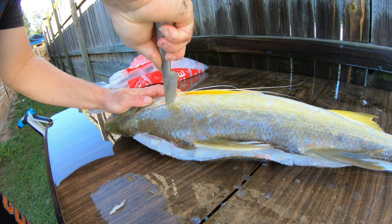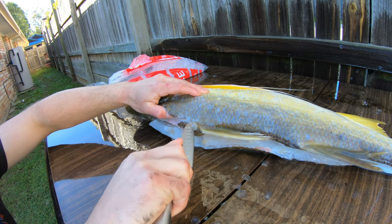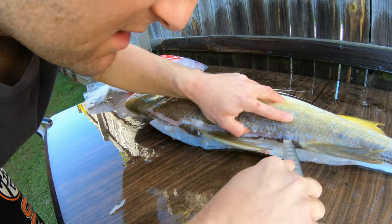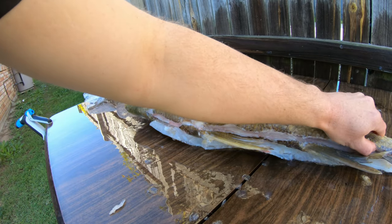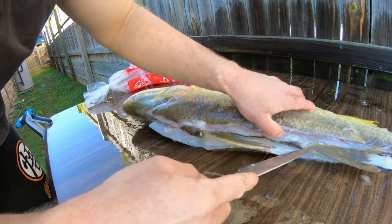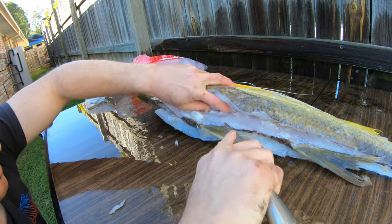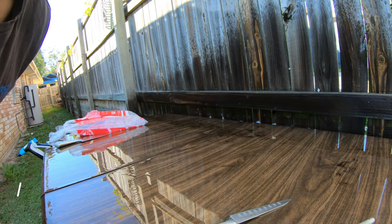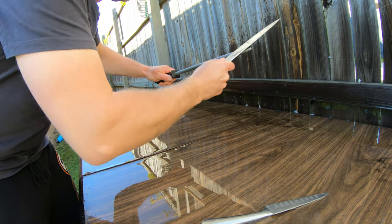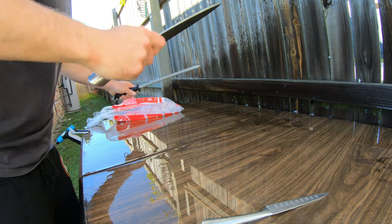Same thing again — find that real bony hard bit up around the head, back at that node. We're just going to take our time, not in any rush, running that blade nice and gently to feel our way around that nodule. There's no right or wrong way to do it — it's just downright difficult. I've filleted a fair few of these guys and I still do a pretty shonky job. A sharp knife is definitely key — I cannot express myself enough. A sharp knife just makes this job so much easier. I sharpened my knives before tackling this job.